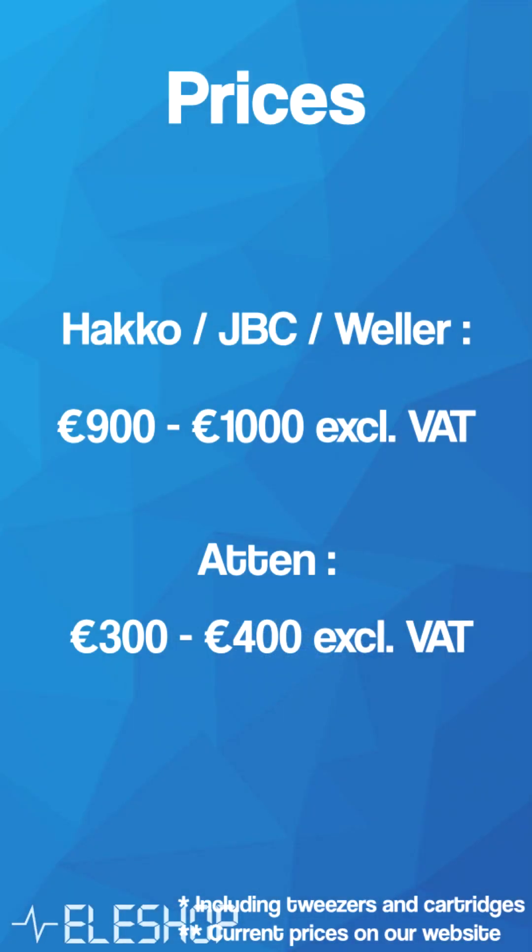The minimum price of a tweezer station from Hakko, JBC, or Weller is around 900 to 1000 euros excluding VAT. And this is the GT6150.